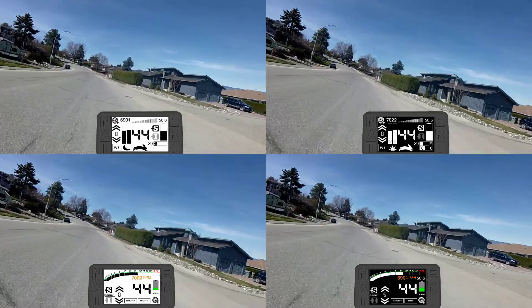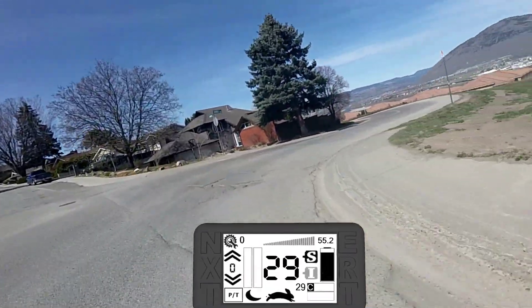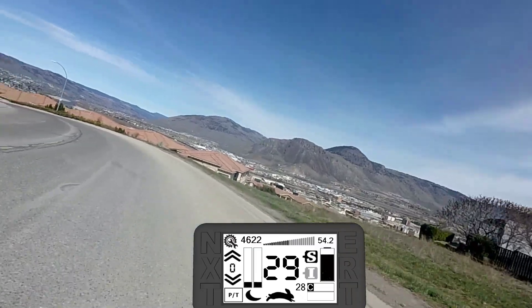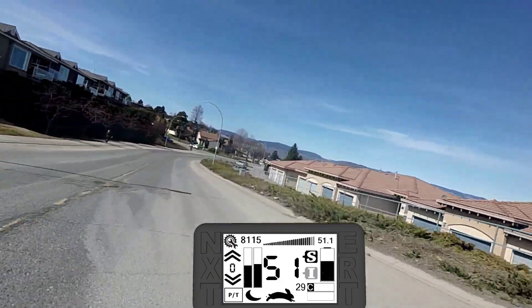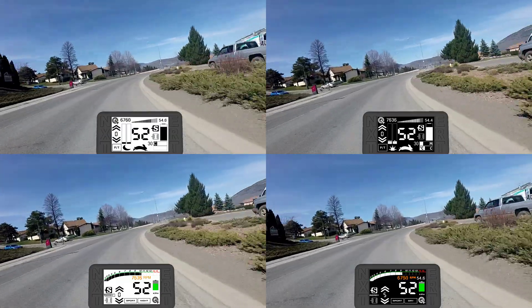There are two main themes with a day and night page for each version. In the first day mode, we have a large number for the speed, an RPM gauge at the top, as well as watts and amps being drawn by the motor. The arrows on the side are for changing the pass levels. You also have the option to switch directly to the night mode.